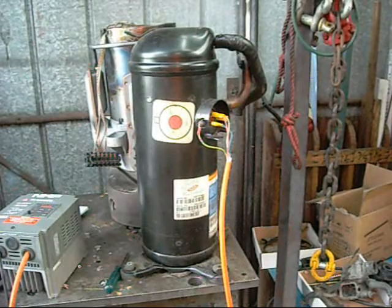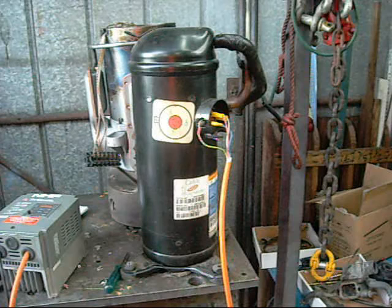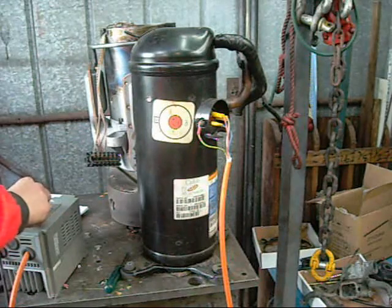We'll just do another test. I've already run this scroll compressor on 50Hz. Now I've maxed it out at 400Hz peak limit. It doesn't actually get there, but god this compressor runs fast. I don't know how long it would last running at these speeds normally, but it's fairly quick.